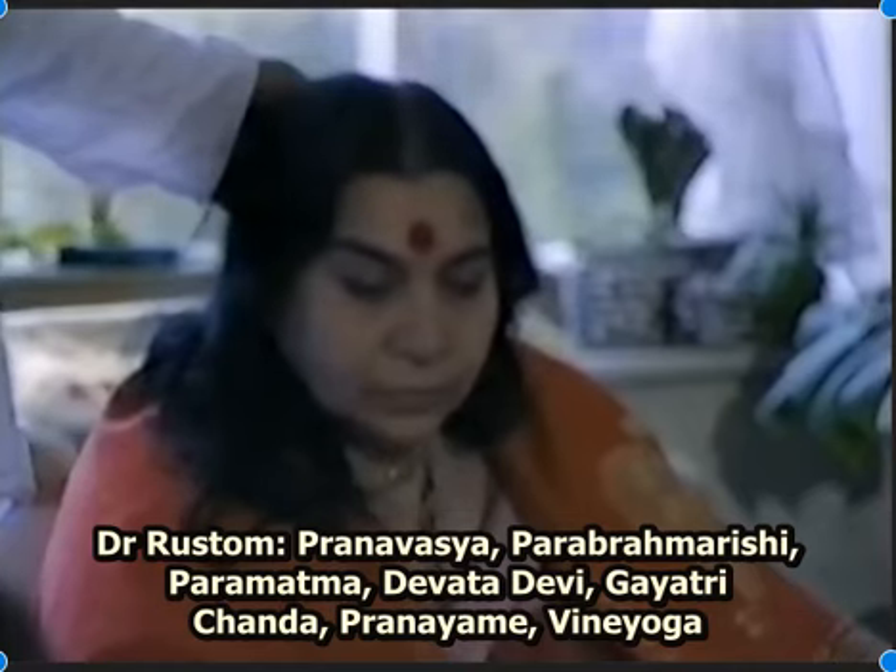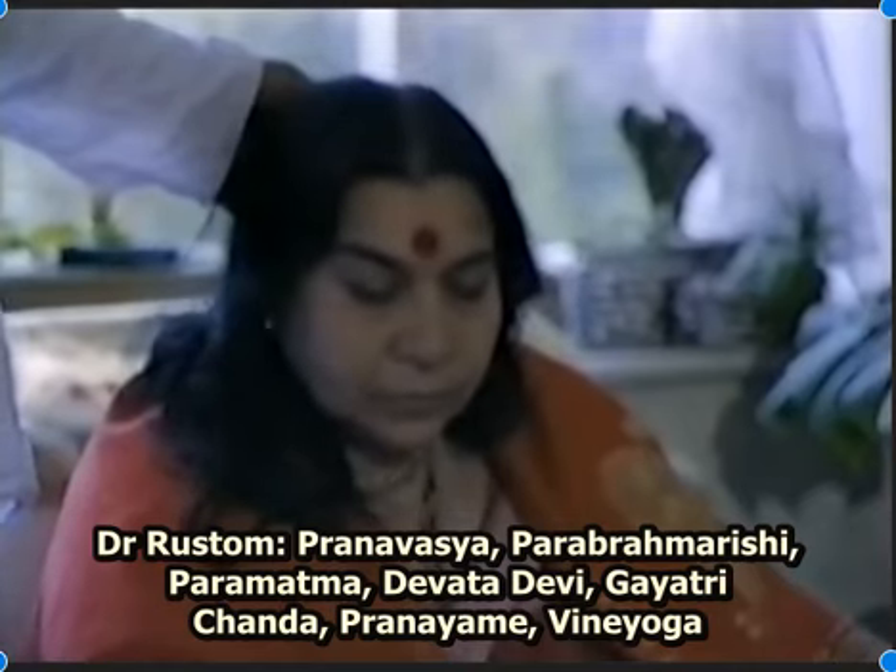Atma, Devata, Devi, Gayatri, Chandra, Pranayame, Vinayoga.